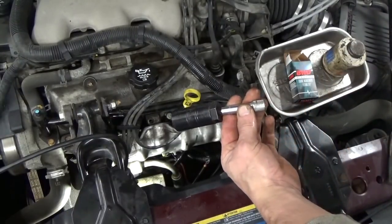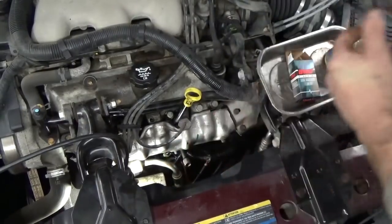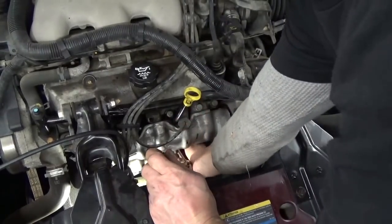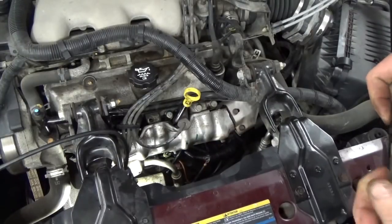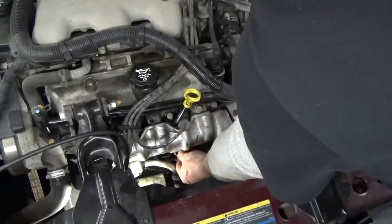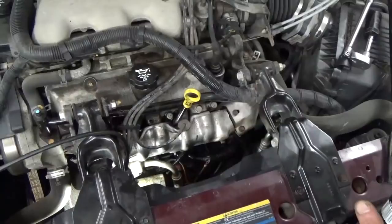We're going to use our oil pressure socket with a 3-inch extension and straighten it down. That is just pipe thread, so you don't have to really reef it down there — it'll get snug. We're going to use some brake parts cleaner to clean out the connector, blow that out with a blow nozzle, and then plug it in.